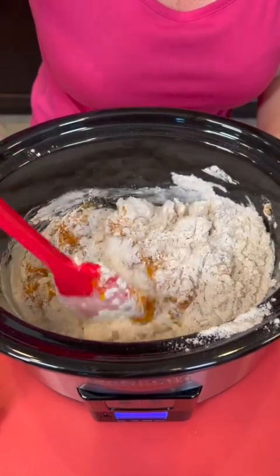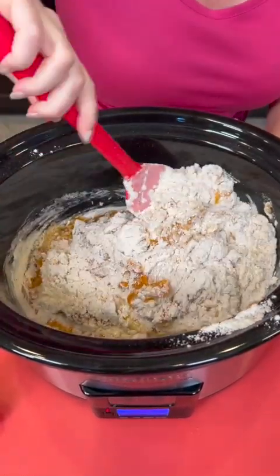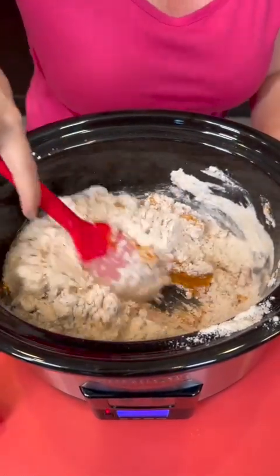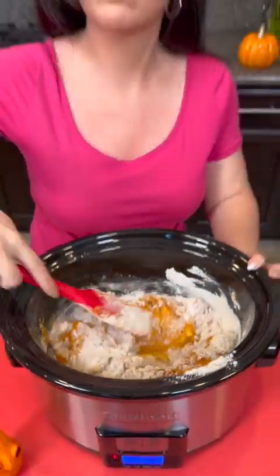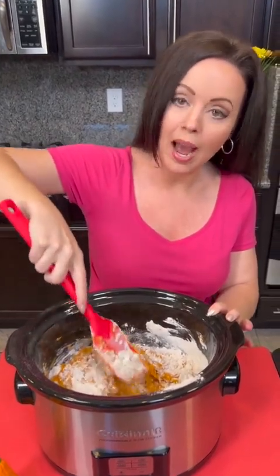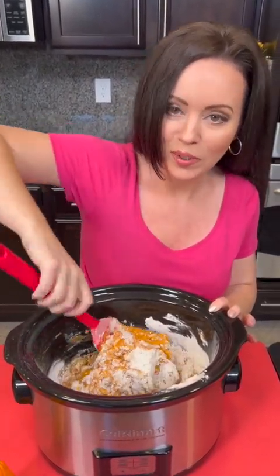Y'all have been saying I never cook anything from scratch, because we normally just do quick and easy recipes, but I thought we would do some scratch recipes today. Are y'all a fan of pumpkin, or would you rather use another fall flavor, like maybe apple or sweet potato? What do you think?